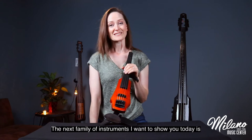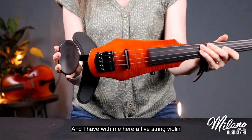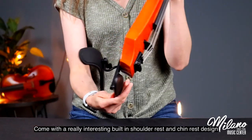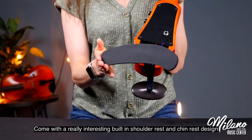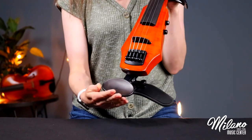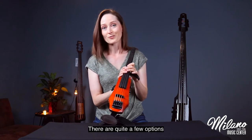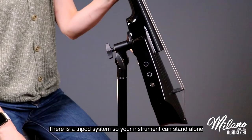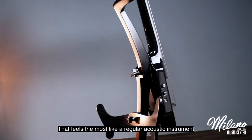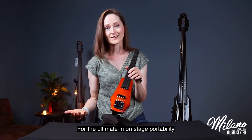The next family of instruments I want to show you today is NS Design, and I have with me here a five-string violin and a cello as well. The violin and violas come with a really interesting built-in shoulder rest and chin rest design that's really adjustable so you can find the best fit that feels ergonomic. With the cello and upright bass there are quite a few options: a tripod system so your instrument can stand alone, a traditional end pin system, and even a body harness system for the ultimate in on-stage portability.